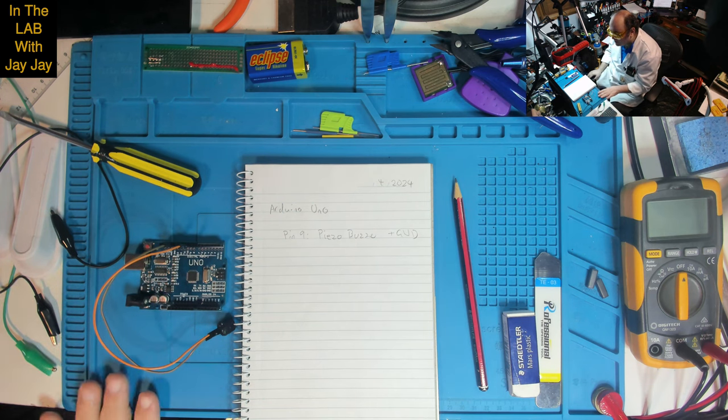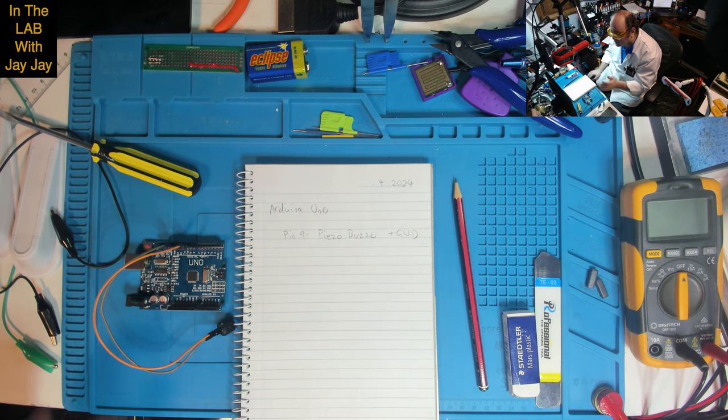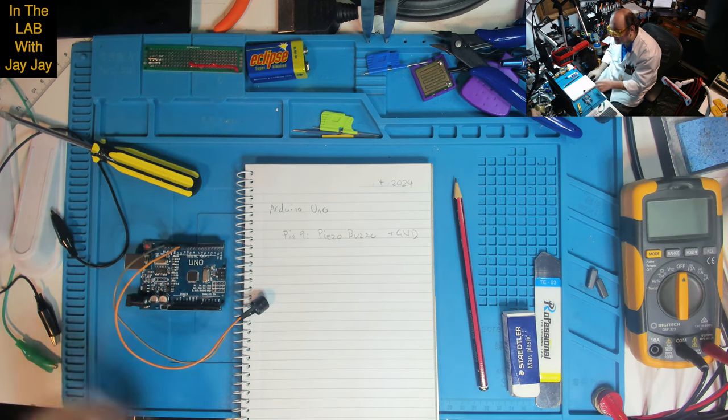I'm going to take a quick break and go over to my computer and reprogram this so that it automatically plays the tone when I turn it on. At the moment you need to control it via USB and send a start command for it to turn on, but we want it to just turn on automatically so that we can test it.